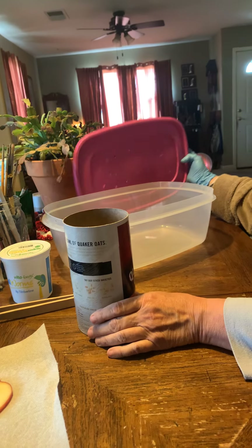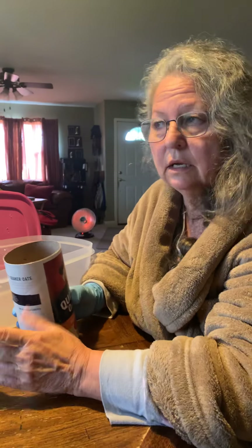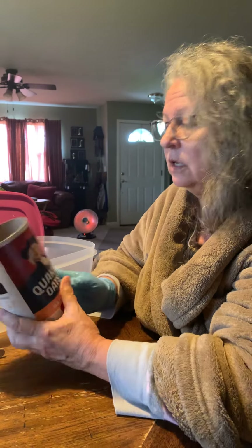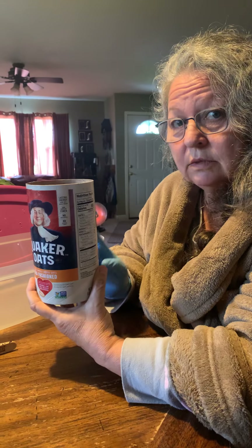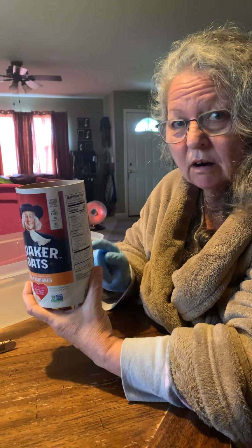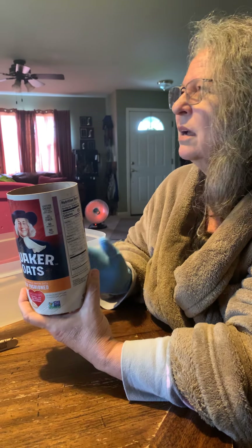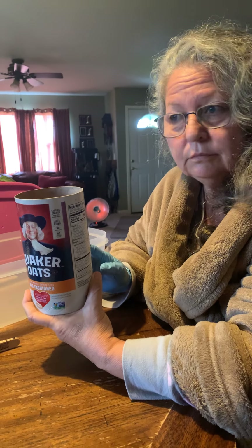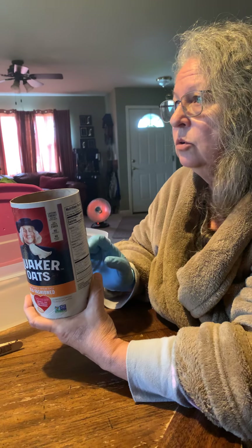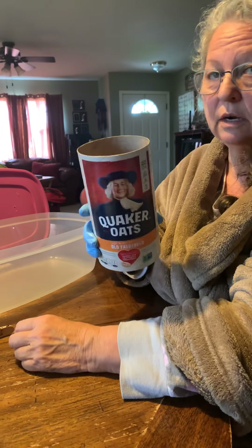She said that mealworms don't need a bedding — their bedding is their food — and they like oatmeal. Did you know that when you buy oatmeal, there are already worms in it? Yeah, I did not know that. Anyway, you can freeze your oatmeal or you can microwave it. I microwaved these and I was waiting for them to get cool — they're cool enough now.